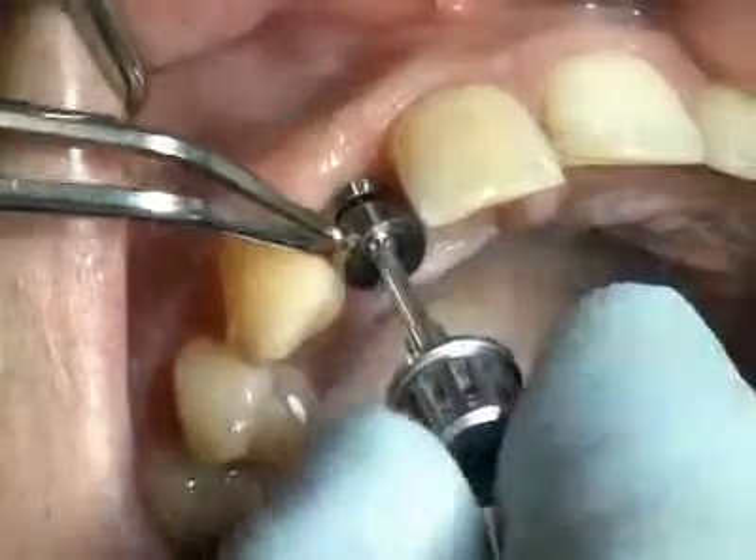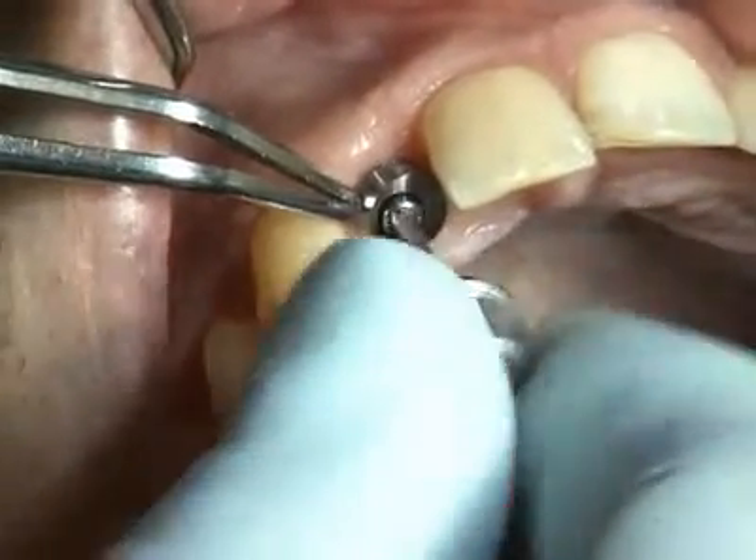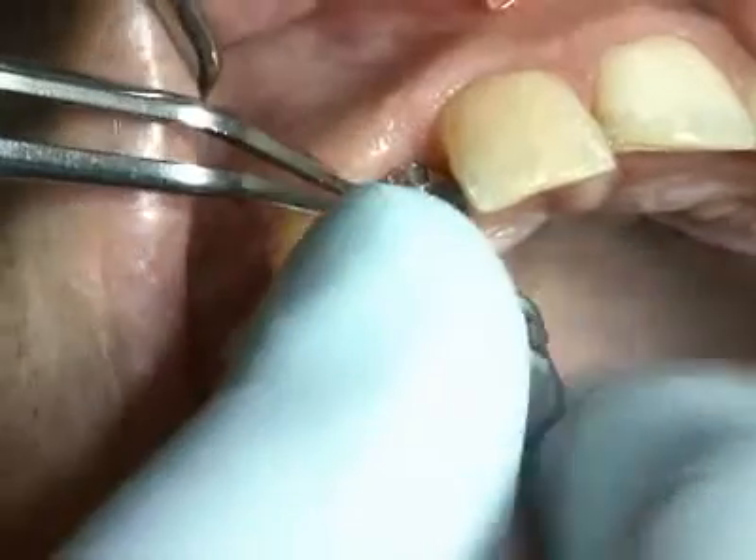The implant is now once again closed using the SES healing cap.